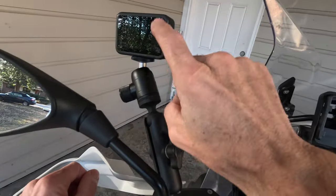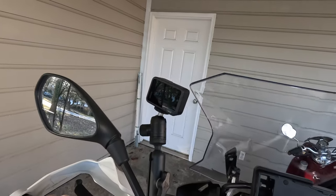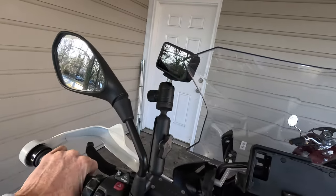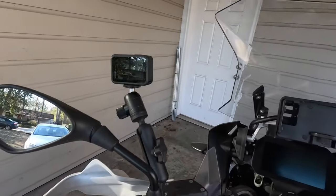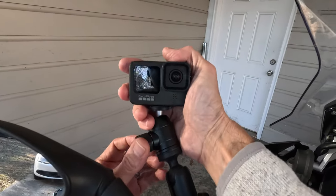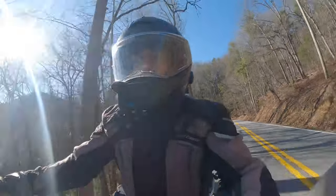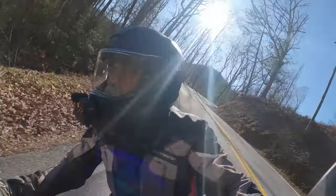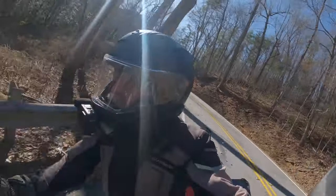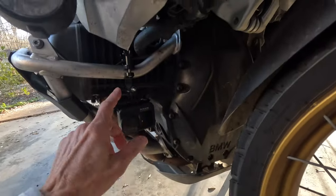One thing to be careful of with this mount is that it doesn't interfere with a tall windscreen — make sure as you go through the full lock-to-lock range you're not going to hit it. The other great thing about the handlebar mount is it gives you a second option: you can flip it to shoot back at yourself and get that view of you riding. I wouldn't suggest it as a primary camera position, but if you run two cameras or want to record yourself talking, it's great — though you'd need some external way to record audio if you don't also have a chin-mount camera.